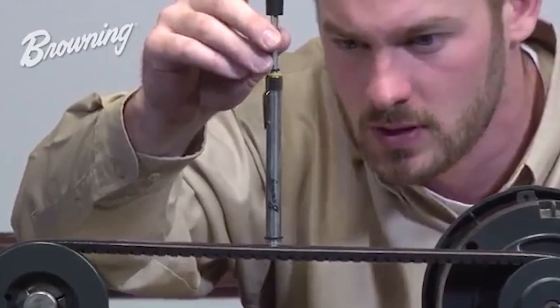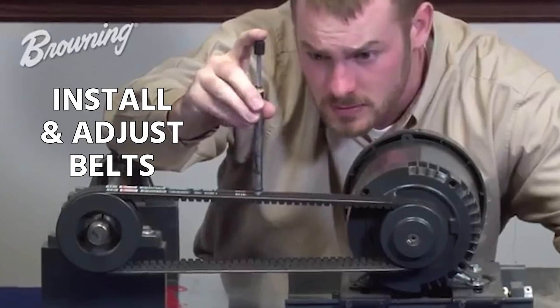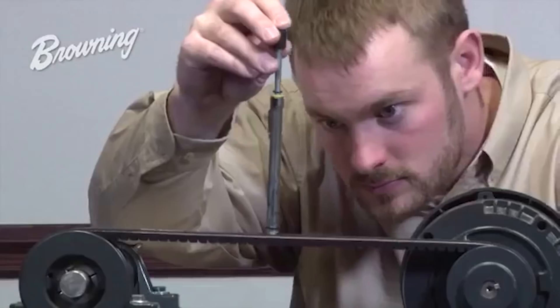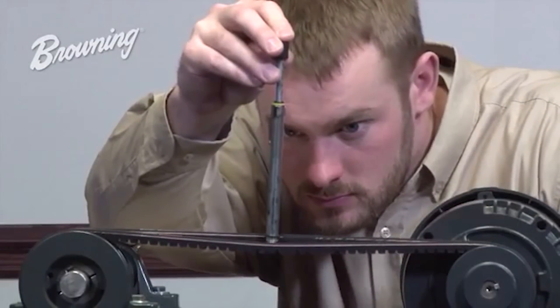A lot of technicians in the commercial market have to install and adjust belts. These fan belts are getting less and less common as blower motors and fan motors become more direct drive. But you still see a lot of them out there, and knowing how to install and adjust them is going to be really key to your success.